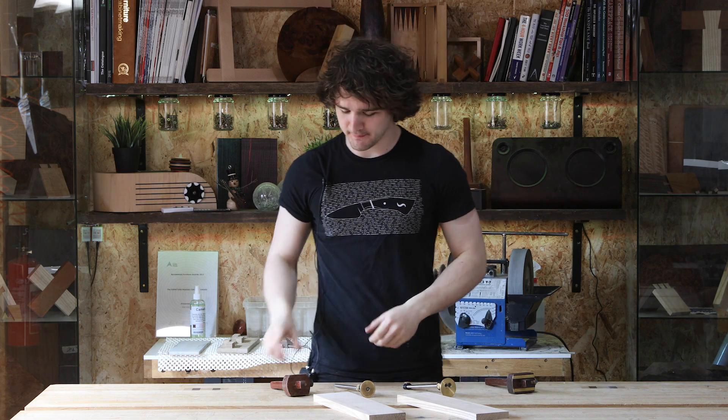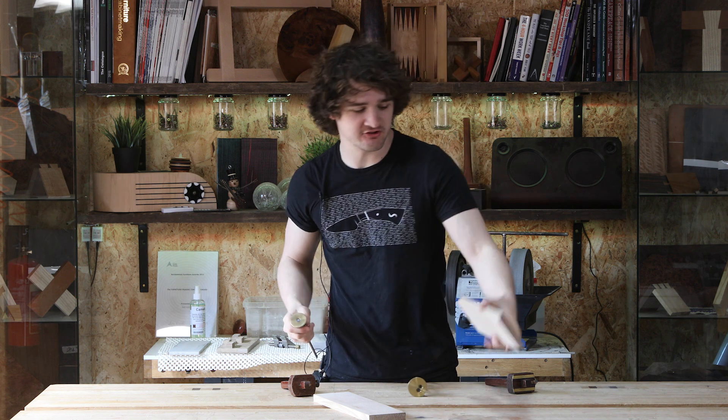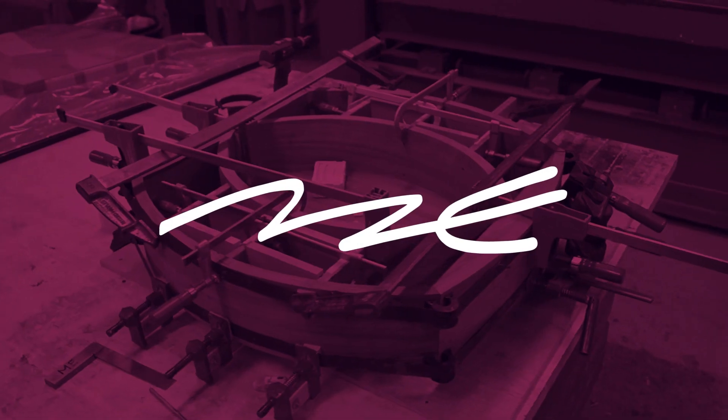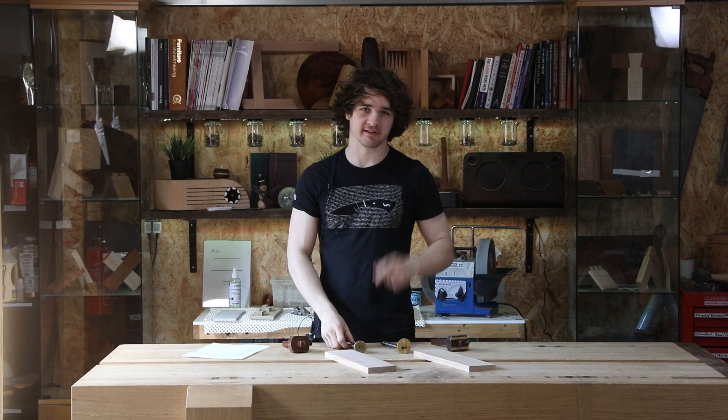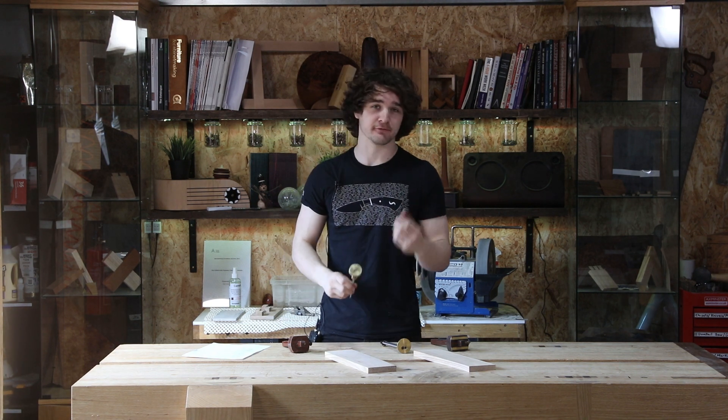Hello everybody. In this video I'm going to be showing you the difference between various types of marking gauges and how to use them. So let's get going. Before we go any further, a little disclaimer: everything I'm saying here is in the context of fine woodworking, so if you are a general DIYer some of the stuff in here might be useful to you, but it may also be a little bit finicky and just a bit over the top.